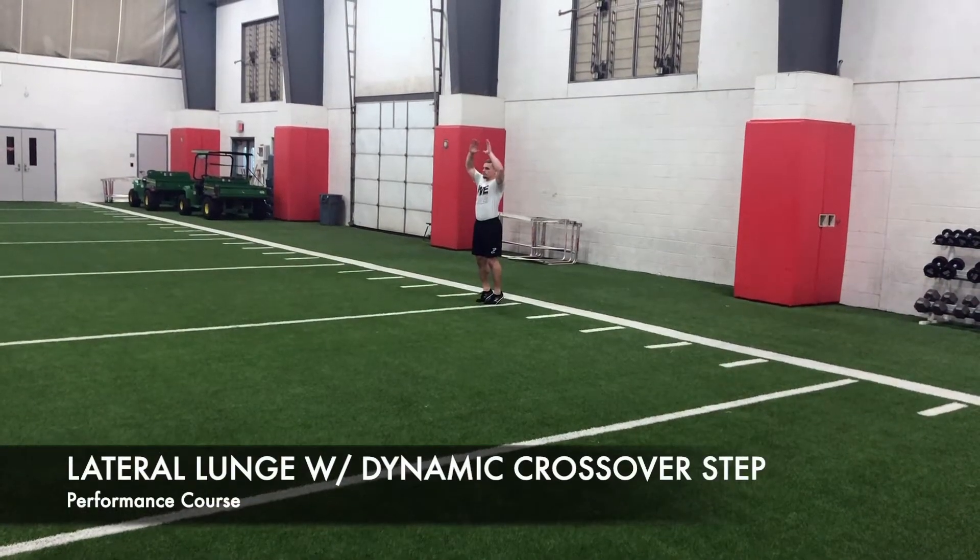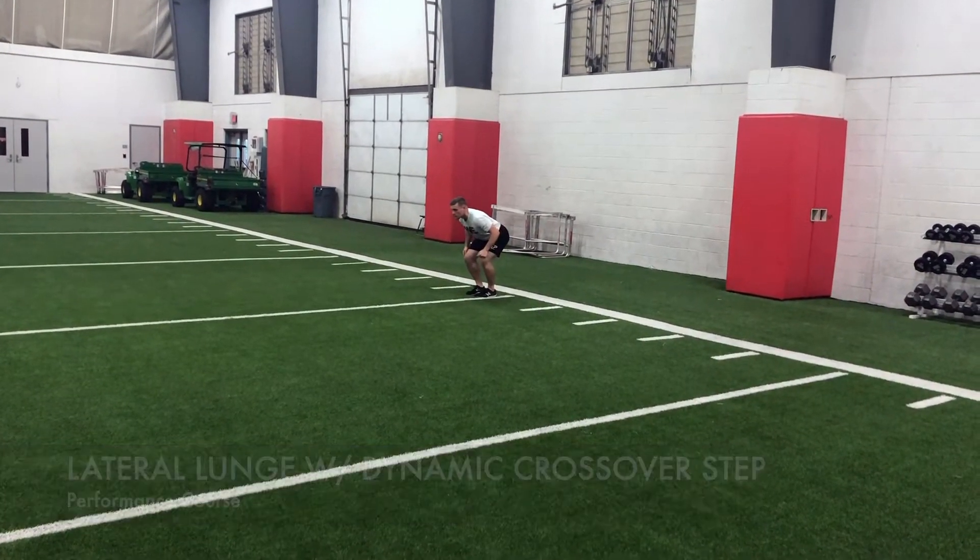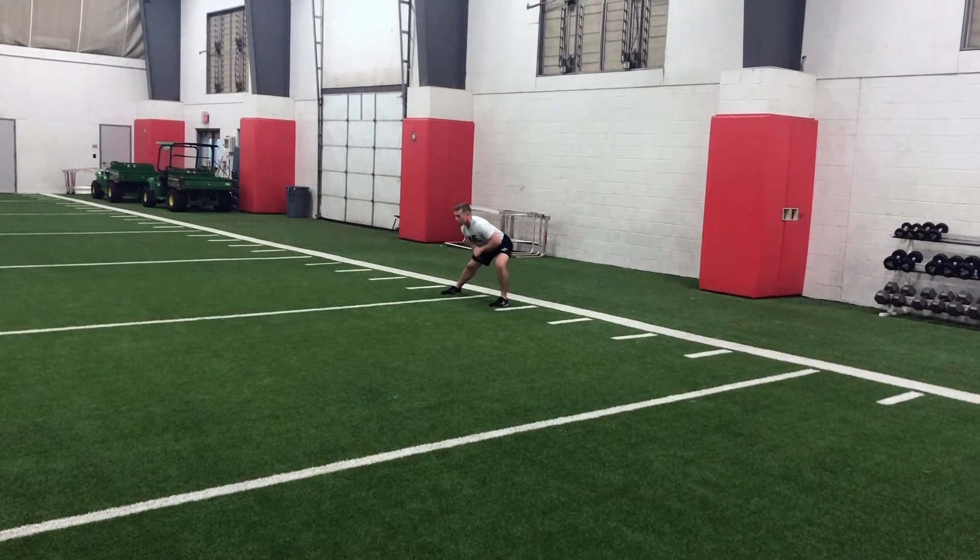The athlete will start tall with their hands above their head. On the ready call, they will perform a snap down into a bilateral UAP.